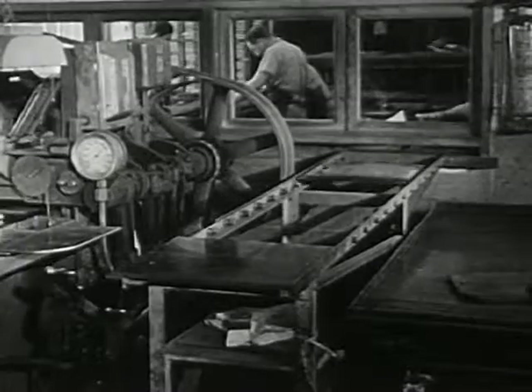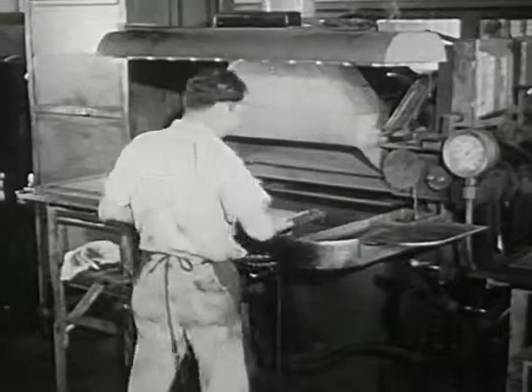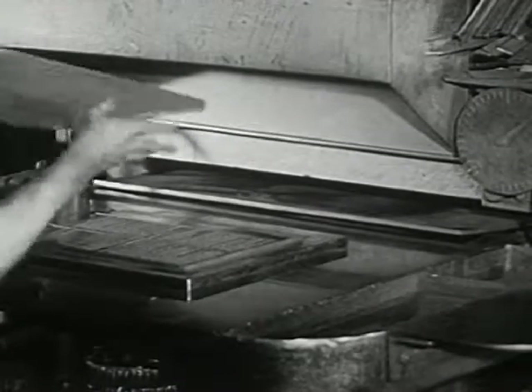But the words and lines of type are of soft metal — they would soon wear out in printing. In this shop, they are made into copper. Copper is hard. Let's watch how this is done.